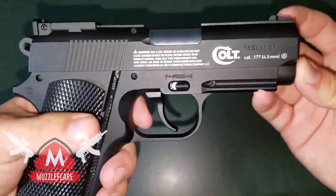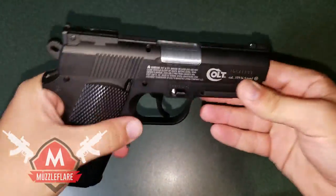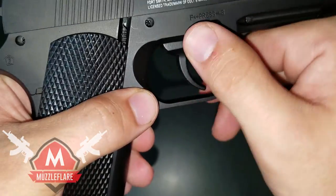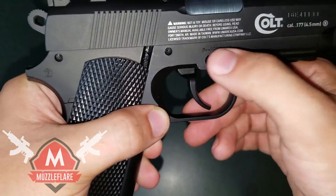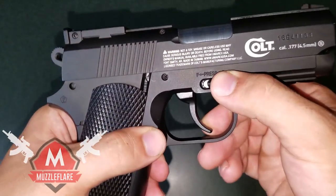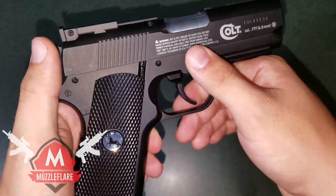Once you're done loading, flip it up — the spring pops back and locks all the BBs firmly in place. Then push that tab back in; it covers everything up except for a small window so you can see if you have a BB in there or not. Like I said, this gun feels really really nice and realistic. One of the things I'm most impressed about is the safety — it feels really sturdy and high quality. You actually have to push down and over to engage it.